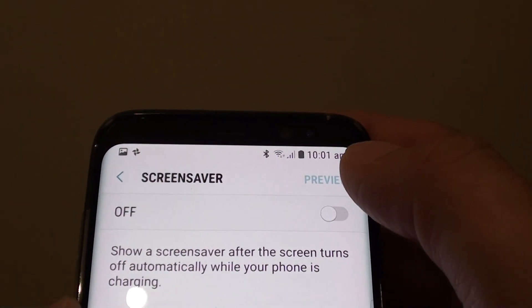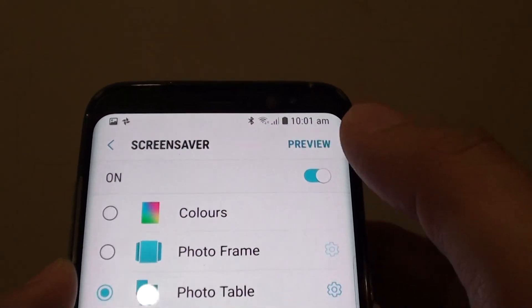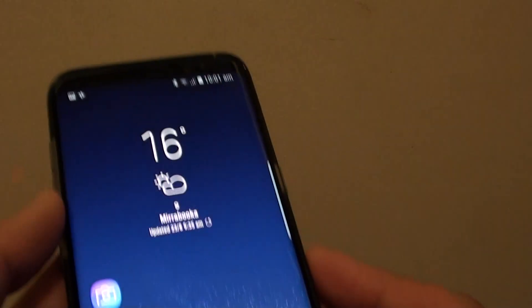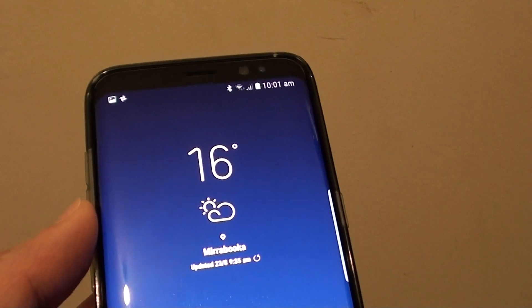And that's it — that's how you turn it on and off. Tapping the switch at the top will turn it off, and tapping the switch again will turn it back on. You can tap the Home button to go back to your home screen. Thank you for watching.